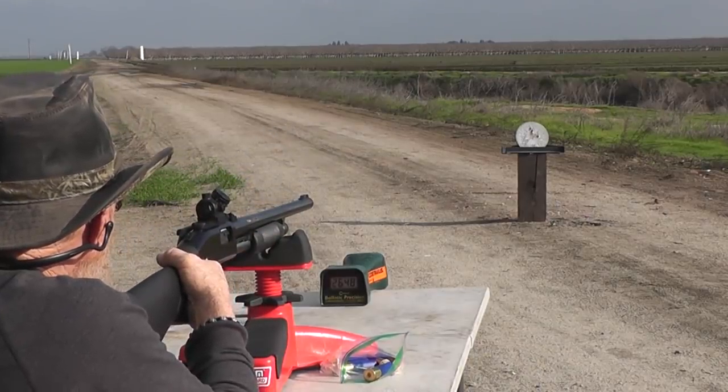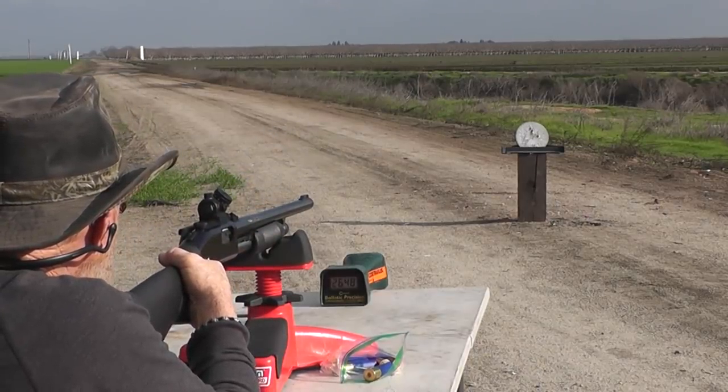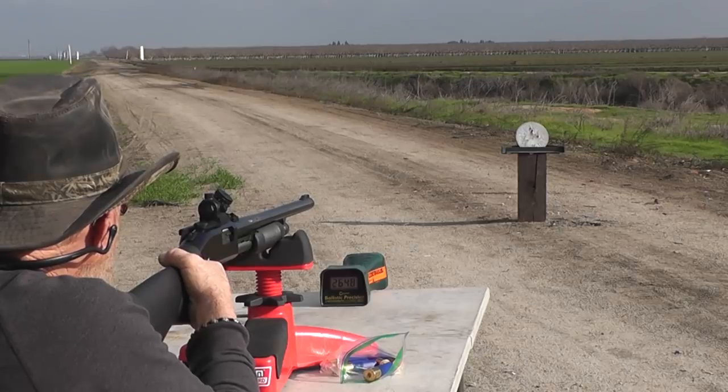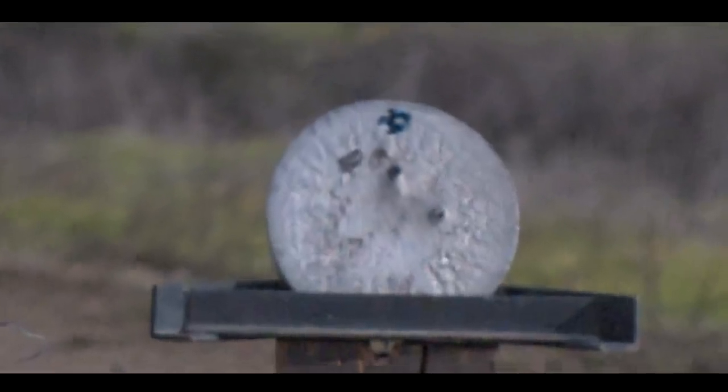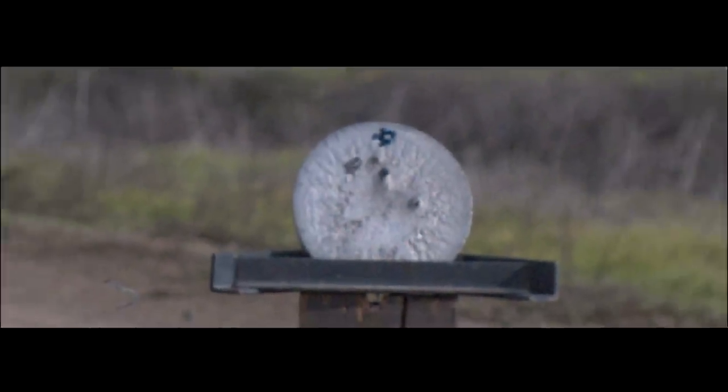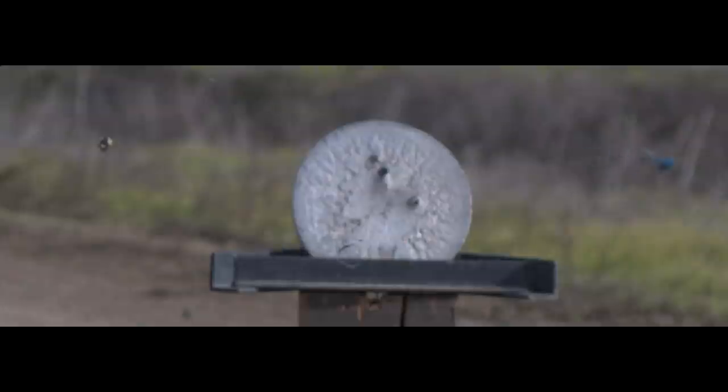The chronograph reads 2,648 fps — faster than expected. It wasn't the bullet going 2,600 feet per second; it was probably the sabo and the wad. As you can see, there's a hole in the center of the sabo. The bullet passed through the sabo and through the wad, and there it is, kind of lingering along there.